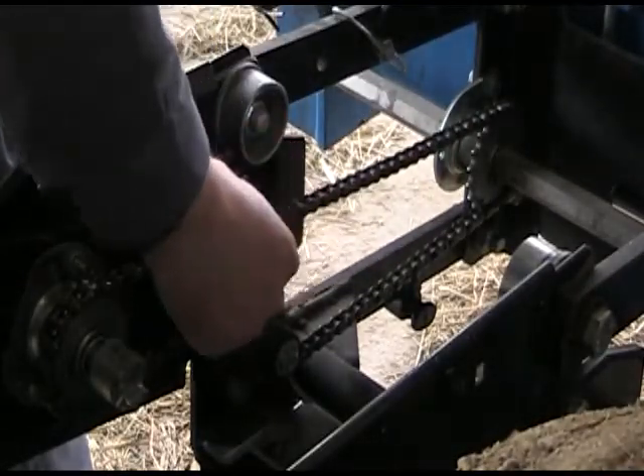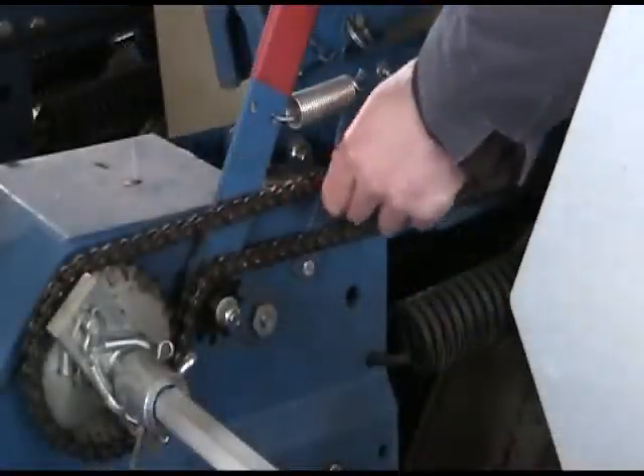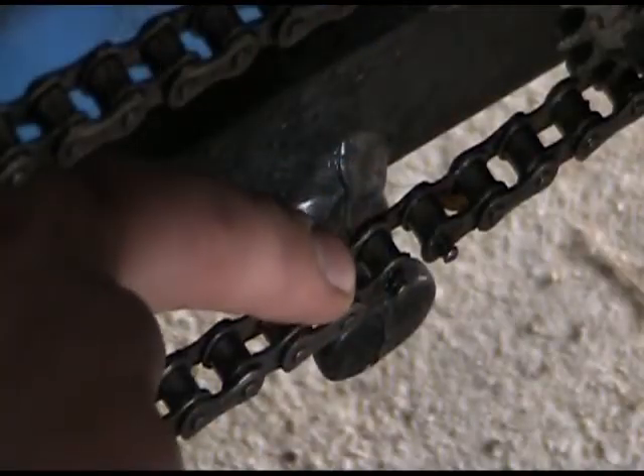Inspect the chains for kinks, wear, or other damage. If they're intact, make sure they're properly lubricated.